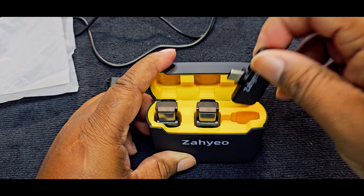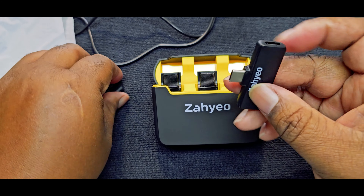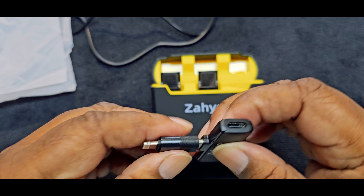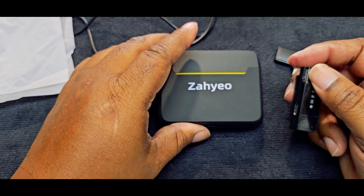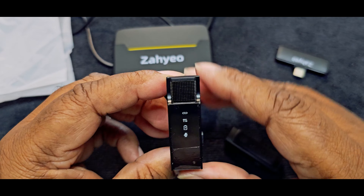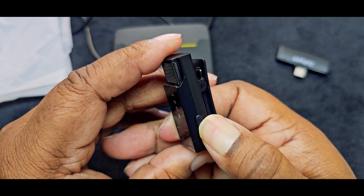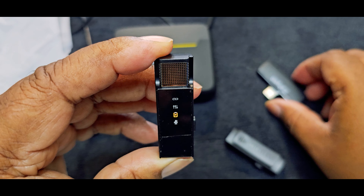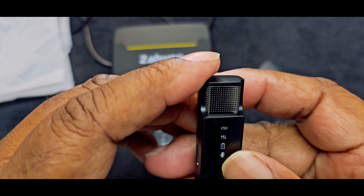Here we go — we have the actual receiver piece that you plug into the bottom of your phone, and if you have an iPhone there you go. And here are the two microphones. They don't have any kind of windscreen or wind protection over them, but here's the on switch — let's turn it on. There you go.